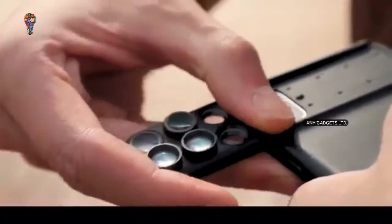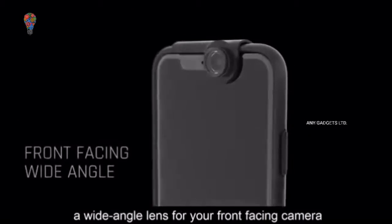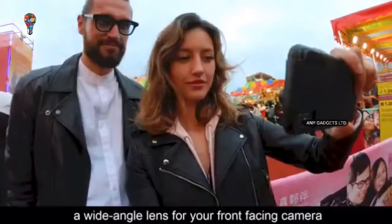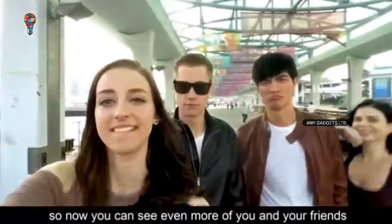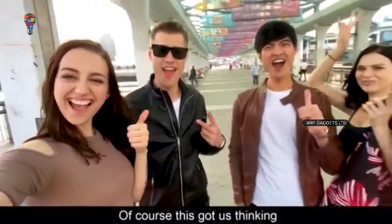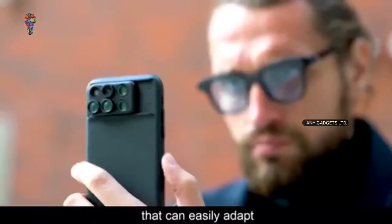We've even added an extra function: a wide-angle lens for your front-facing camera. So now you can see even more of you and your friends. Of course, this got us thinking — what else could we do with a phone case that can easily adapt?